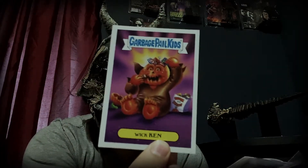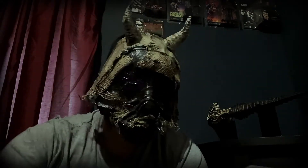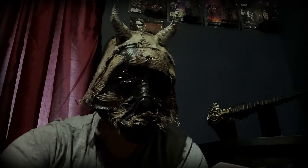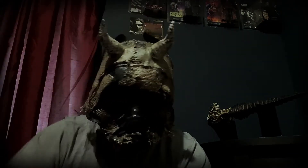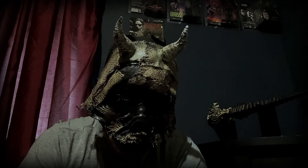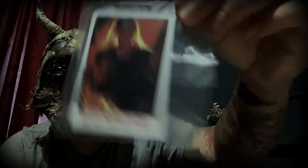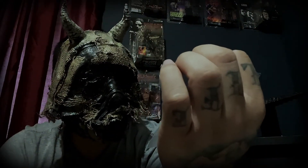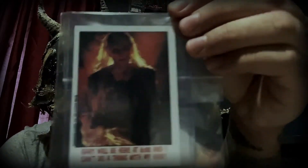Man, I haven't had anything Garbage Pail Kids in so so long. Pretty funny. A Killer Clown sticker, pretty sweet. The Lost Boys — very nice. Another card — Pumpkinhead. Man, these are pretty damn cool. See some more cards — the Witch from Pumpkinhead. What does it say down here? 'Gary will be here at eight and I can't do a thing with my hair.' That's pretty awesome.